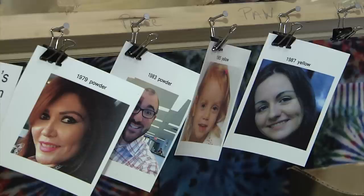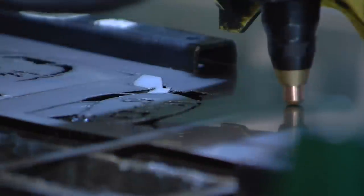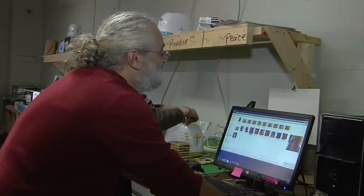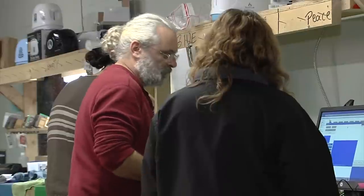They upload a photograph, we look at it, make sure it's going to work okay. And then we take it to our CNC cutting machine and we cut it out of 24-gauge stainless steel. Then we grind that and test it on our toasters, make sure it looks good. If it needs any adjustments, I'll go back to the drawing board. If it doesn't, we put the inserts in the toasters and ship it off to the customer.